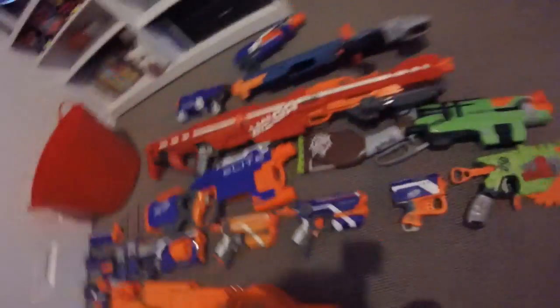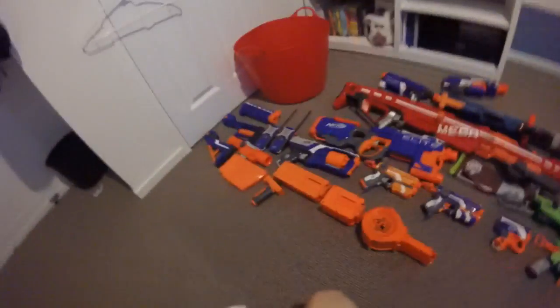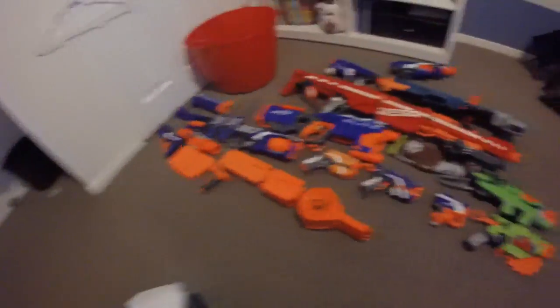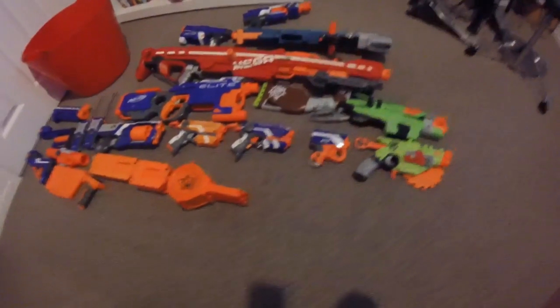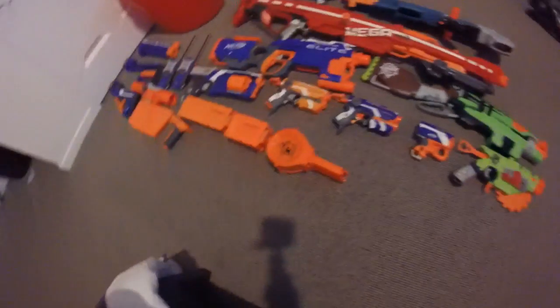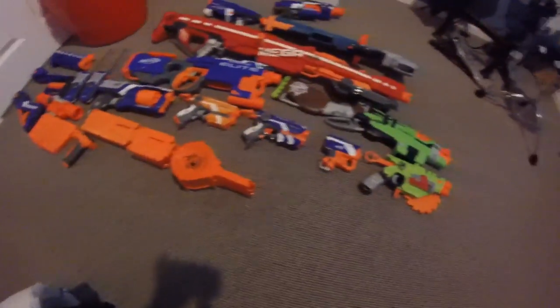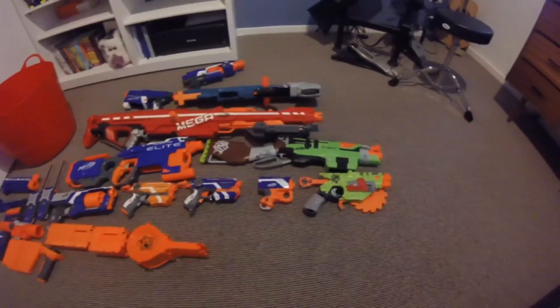Thank you for watching my arsenal video. Please subscribe if you have all of these guns — you don't really need the attachments, just subscribe if you do. I would appreciate that. Leave a comment saying if you want to see any of these guns reviewed. I really take your comments seriously. Big thank you for watching, and see you in a few hours — yes, I'm serious.